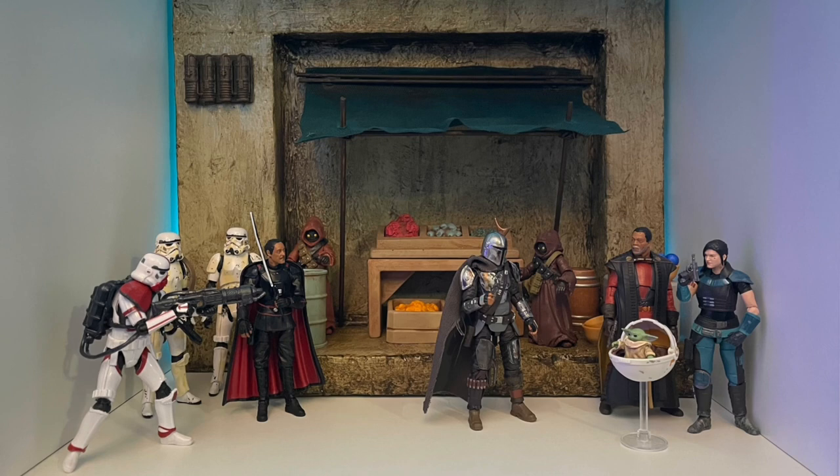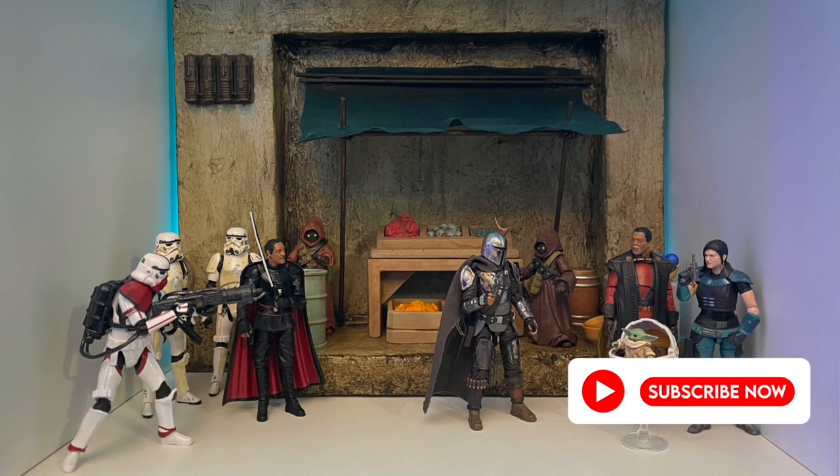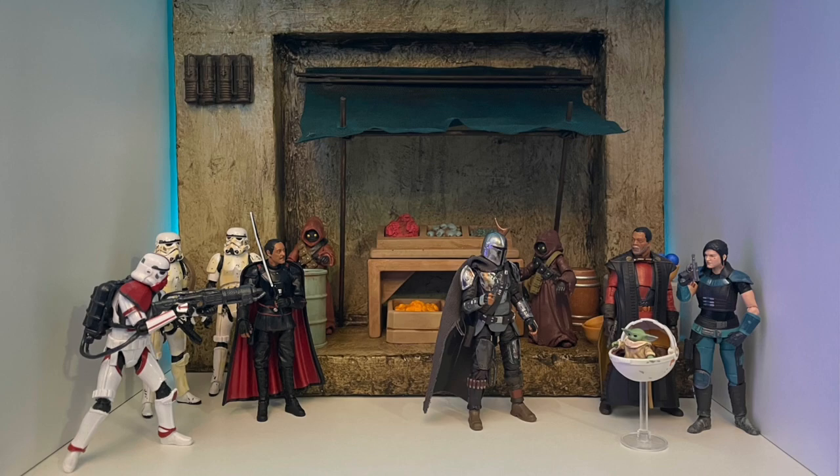Welcome YouTube and fellow Star Wars collectors! On this episode of Toys Are The Way, we will be going over the process of making a simple wall structure for your Star Wars diorama or toy photography. If you're new to the channel and like what you see, smash that like button and remember to subscribe. Upcoming videos will feature similar content as well as new builds and diorama tips, so stay tuned.